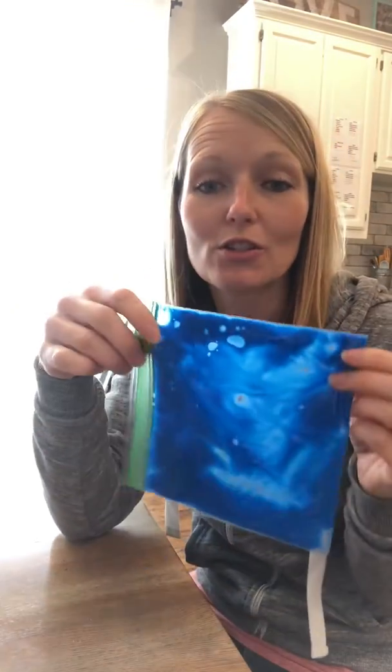Good morning, friends. Okay, so I have another activity for you to do. You will have received a bag from Miss Katie that has blue paint inside of it. And what I want you to do is I want you to practice writing.